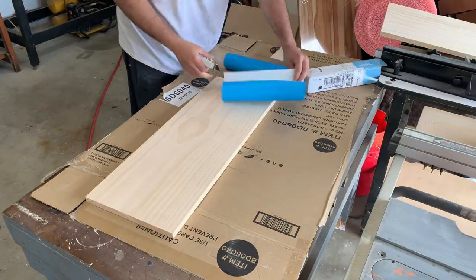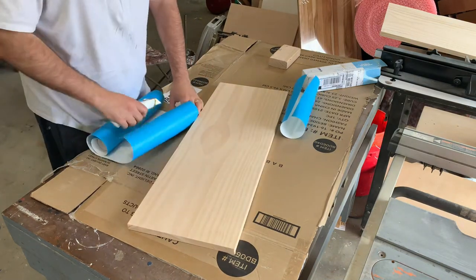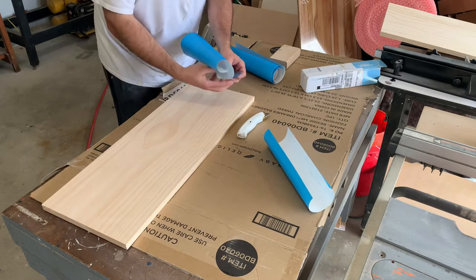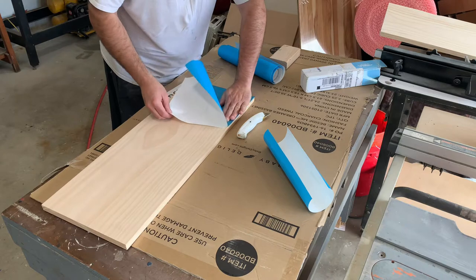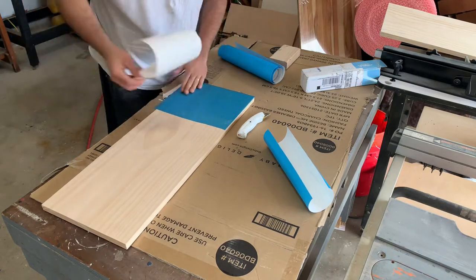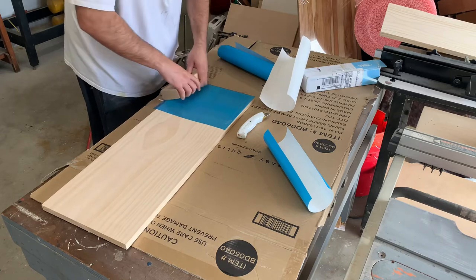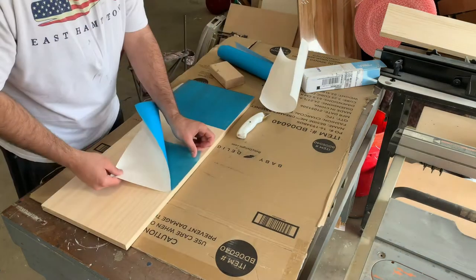Here you can see me cutting the two different sections of ore mask for this project. This is actually some off-brand stuff I got from Amazon, but it works just as good. Make sure that when you're applying this that you get all the bubbles pushed out. It's helpful if you have a J-roller, but I do not, so I usually just use this scrap piece of 2x4 since the edges are round. Once everything is pushed out and you're satisfied that there's no more bubbles, it's time to move on.